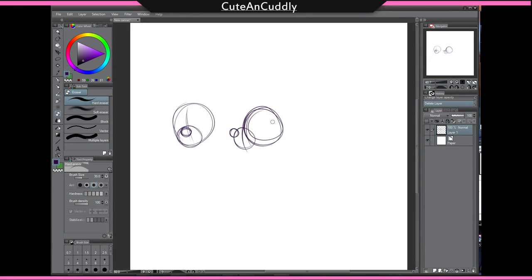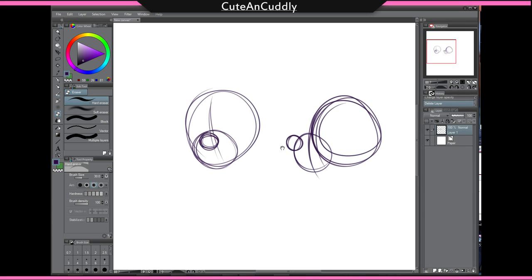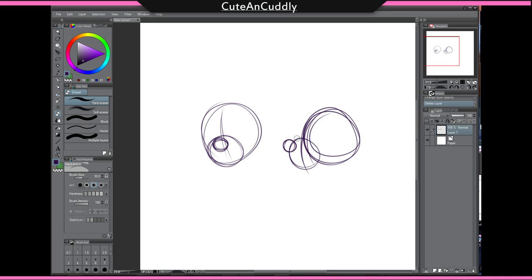Hey guys, it's Cute and Cuddly here with another mini tutorial. This time we're gonna do some basic muzzles. The reason I say basic muzzles is because muzzles are a very stylistic type of drawing, so depending on what you want to do with it you can customize it however you want. There are hundreds of ways of doing it — you can do it a realistic way or a cartoony way. I'm just gonna show you the most basic, slightly cartoony type of muzzle.